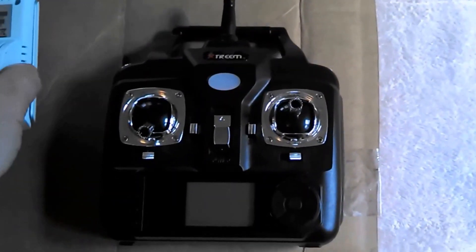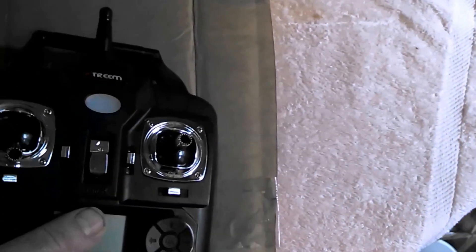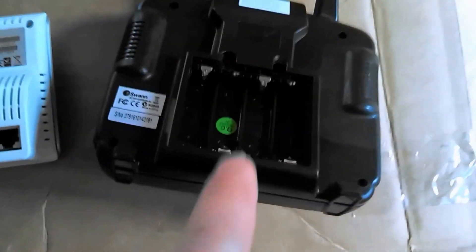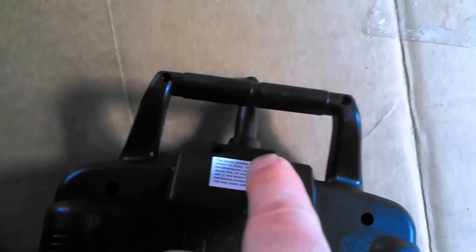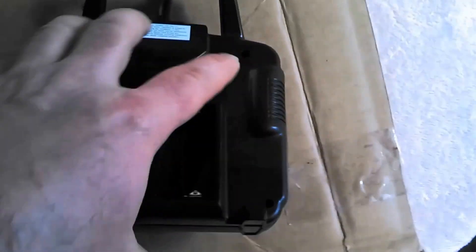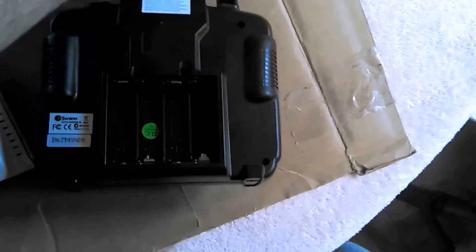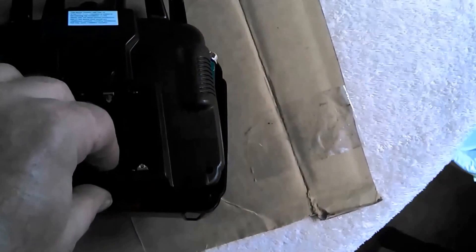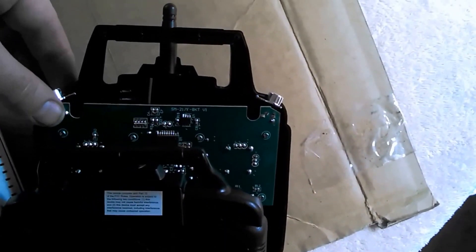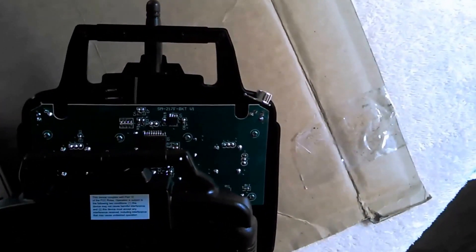I've already taken some screws out of this one. On this controller, you need to remove the batteries and then move this screw, this screw, this screw, this screw, and then there's a couple up here and two here — so basically eight screws total. Remove those eight screws and batteries, take the back off, and there are two wires you've got to be careful with. The buttons will also come out, so I'm just going to pull those off for now so they're out of the way.